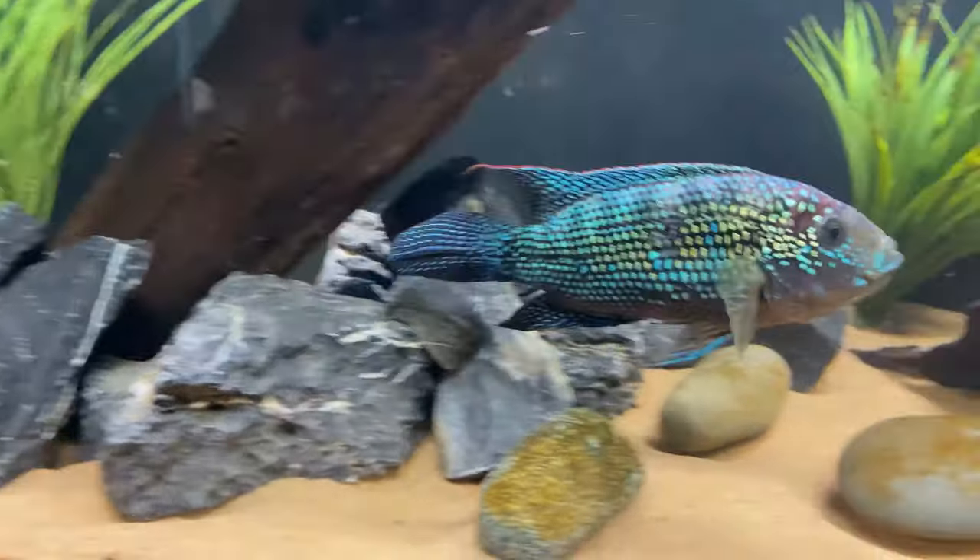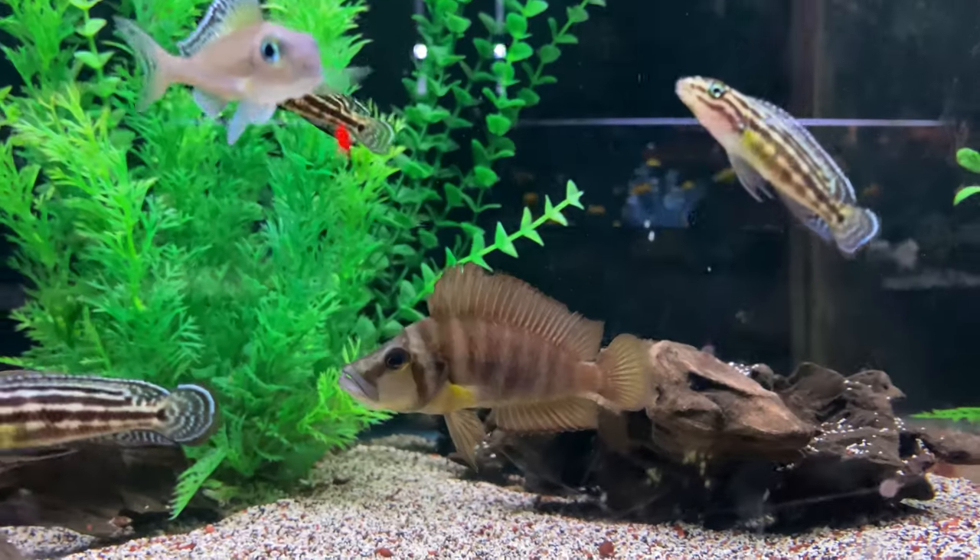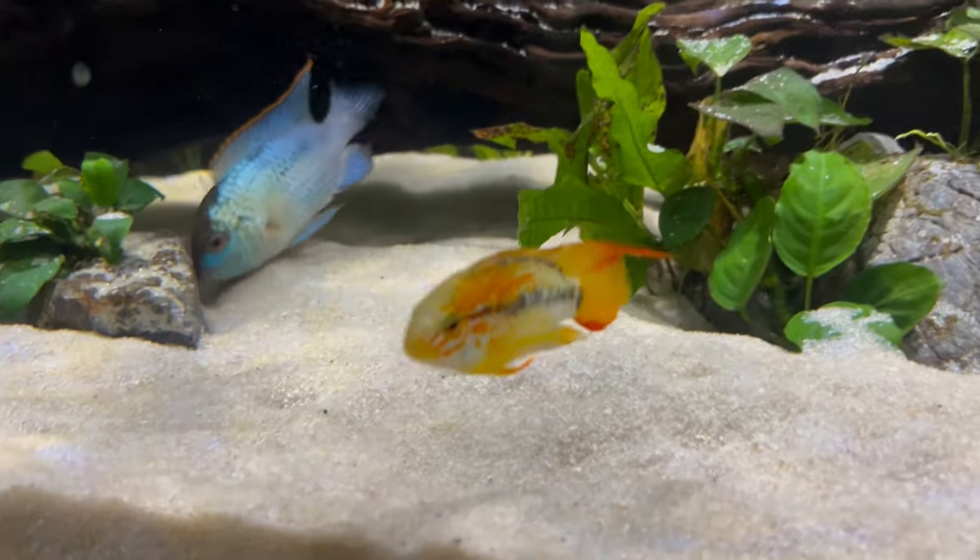In today's video we're going to be talking about our top five cichlid tank setups for a 40 gallon aquarium. It can be very tricky choosing cichlids that can fit in a medium to smaller sized tank, and in today's video we're going to walk through some great options of stocking that 40 gallon tank, so let's dive right in.